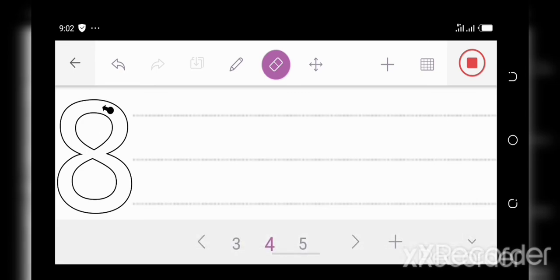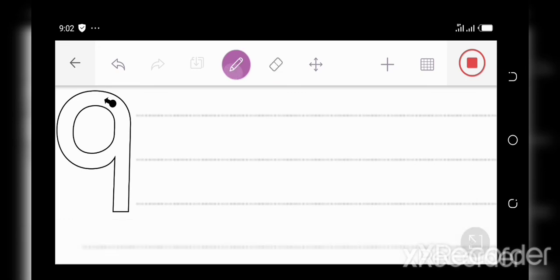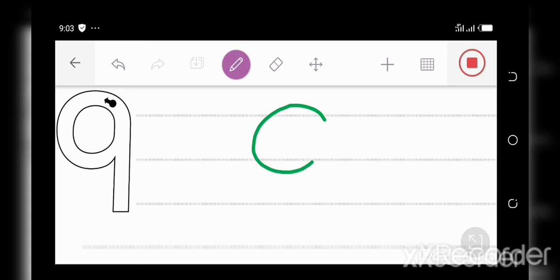Now we have one more number — number nine. A loop and a line down makes a nine. Did you get that? Let's do it again. A loop and a line down makes a nine. Now it's your turn. A loop and a line down makes a nine. Great job, everyone. Well done!